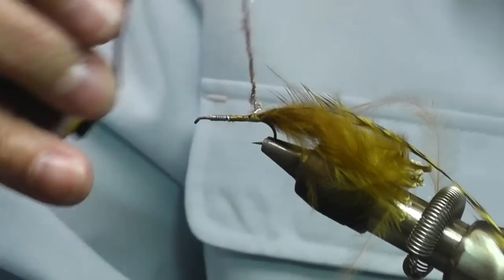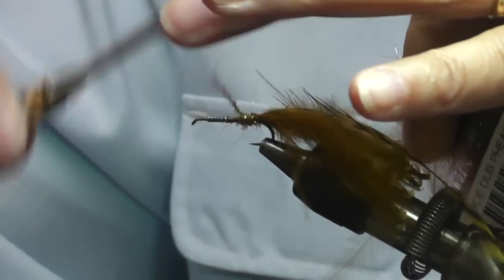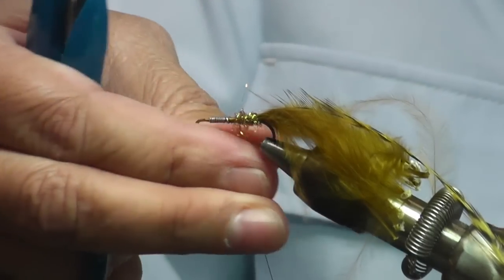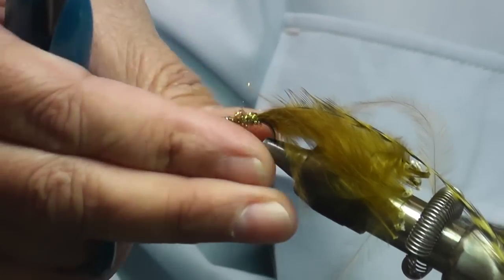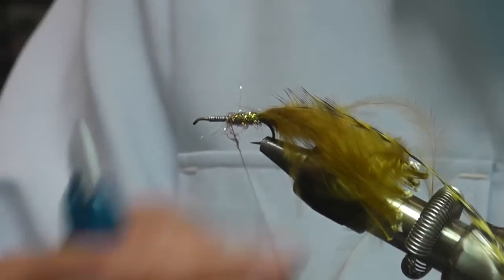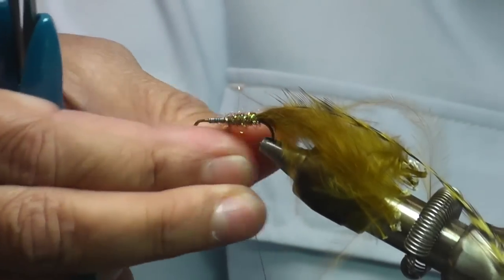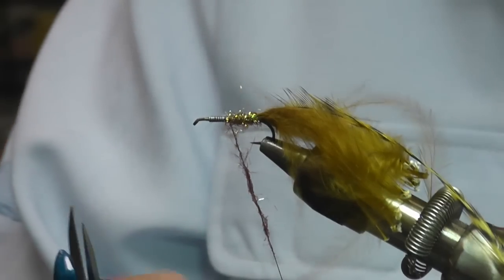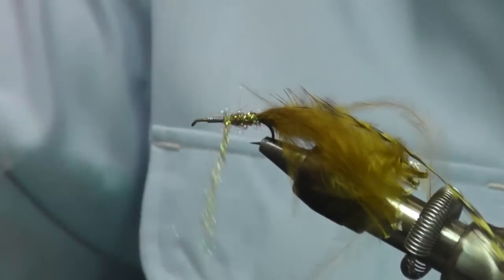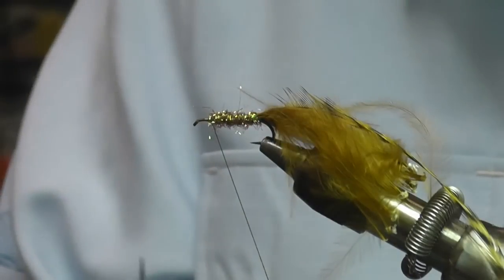You can always add more, so I always start off with a very thin amount, just to be sure that I don't overdub — I can always add more if I need more. Now you can do a dubbing loop if you'd like, but that tends to make it just a little bit thicker or bulkier than I would prefer. It just depends on your taste and what you want to do.